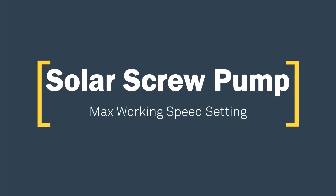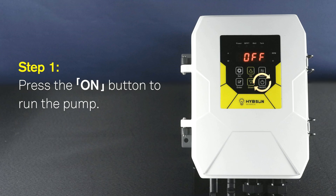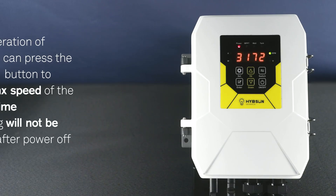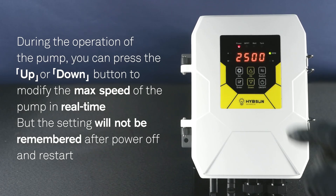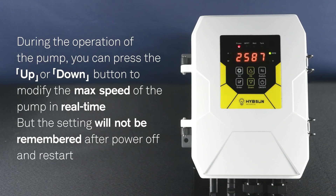Solar Screw Pump - Max Working Speed Setting. Step 1: Press the ON button to run the pump. During the operation of the pump, you can press the UP or DOWN button to modify the max speed of the pump in real time. However, this setting will not be remembered after power off and restart.